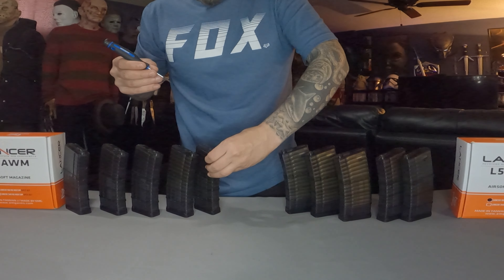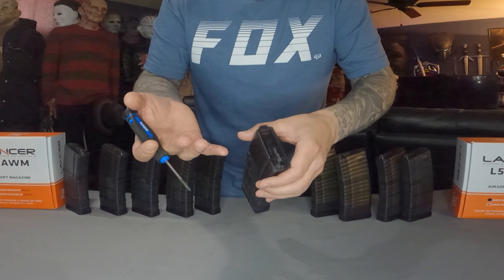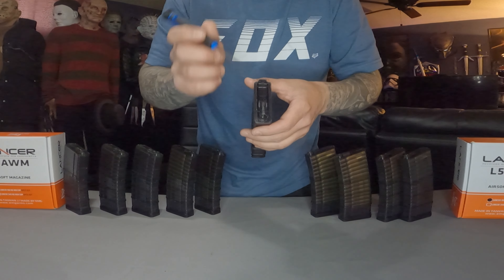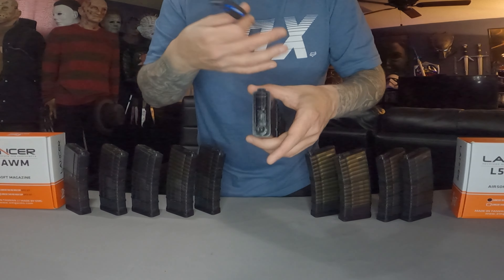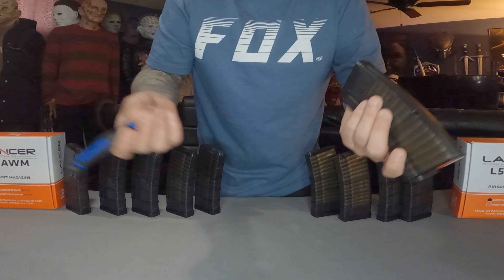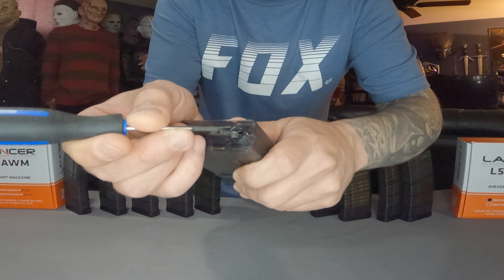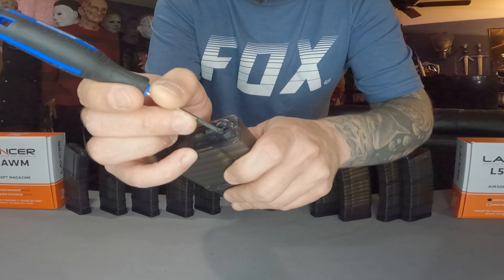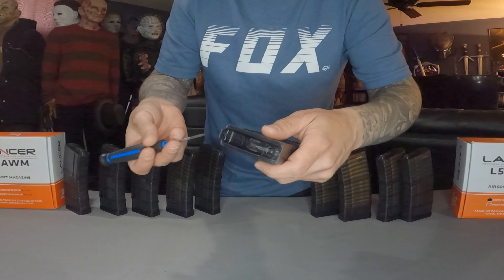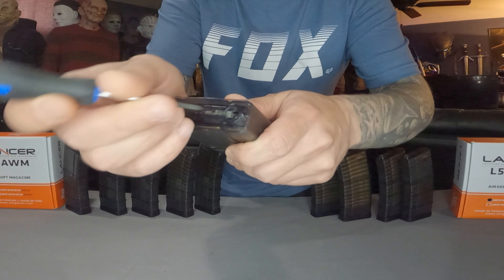What you need to do is take a Dremel — and disclaimer, this might not work for everything, just in my experience so far. Now that I've done this little modification, it has worked. All of my magazines are now compatible with no feeding issues. I took a Dremel and just lightly sanded and flattened that bridge down. That's why PTS magazines work so well and are so universal and compatible — because of that little bridge part. So I just Dremeled and sanded it and flattened it down a little bit.